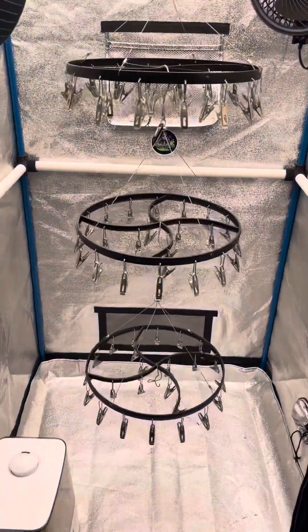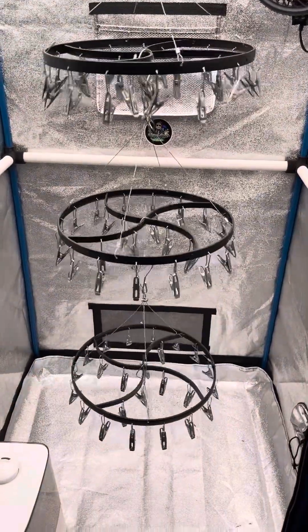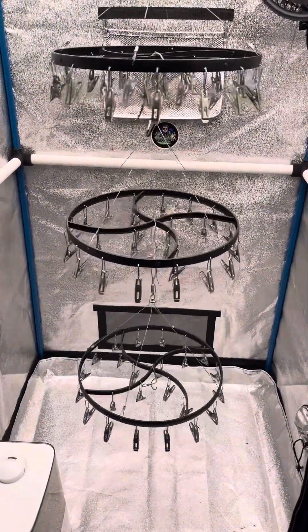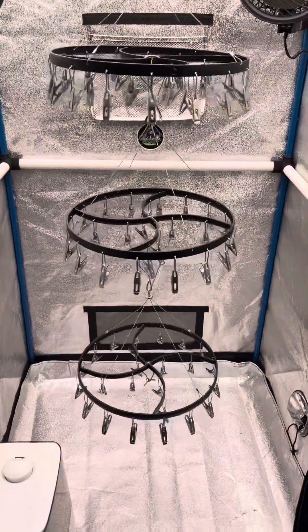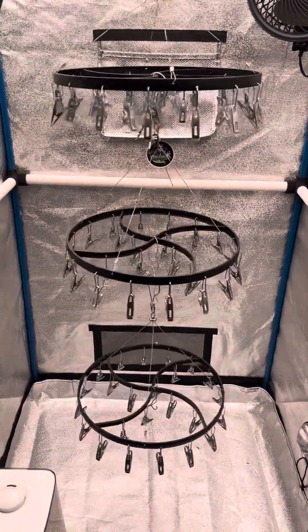Hello, I was just putting these dry tent chandeliers into my 3x3 for my next dry, and I realized that I haven't made a video showing you what I use to dry, trim, cure, store — basically everything from the day before I harvest until it's smokable.